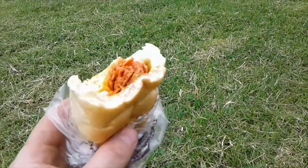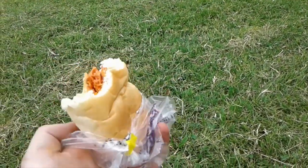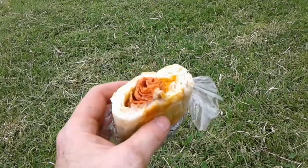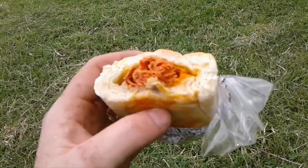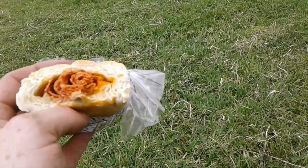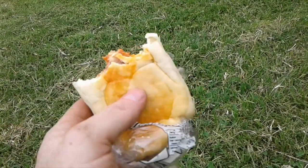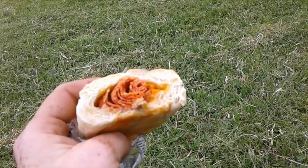Before I leave, I want to show you a pepperoni roll. I live in West Virginia, and we have pepperoni rolls here. It's not really rocket science — it's just a roll, like a yeast roll, and you put pepperoni inside before you bake it. Sometimes you put cheese in it, or basically just cheese, sometimes hot pepper cheese. If you go outside West Virginia and ask people for a pepperoni roll, they don't have any clue what you're talking about.